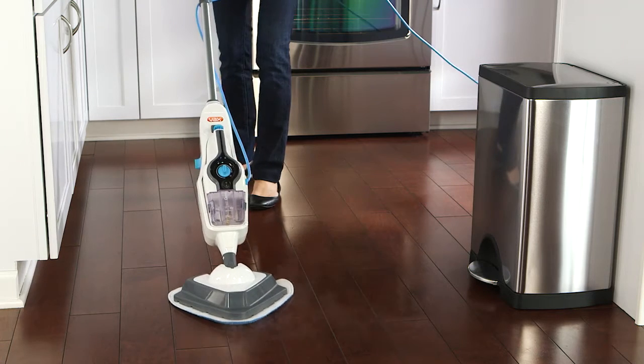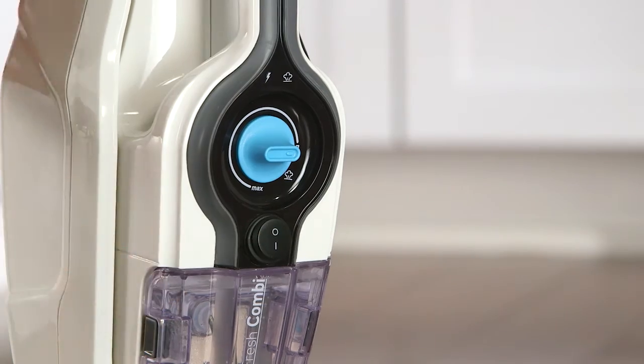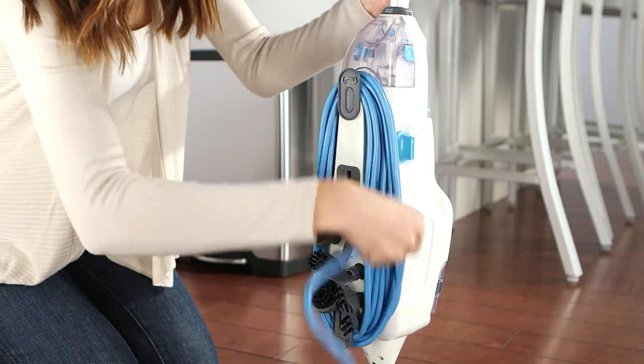Should this happen, you can remove the blockage easily. But first, it's important to ensure that your steamer is fully unplugged and cooled down before performing any maintenance.